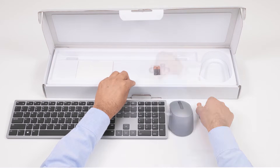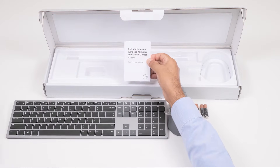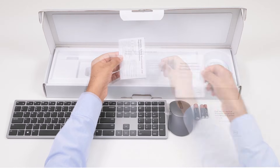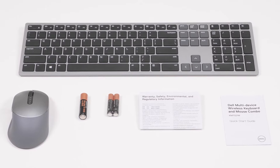a AA battery, two AAA batteries, the Quick Start Guide, and the Warranty Safety and Regulatory Document. The USB receiver is available inside the mouse.